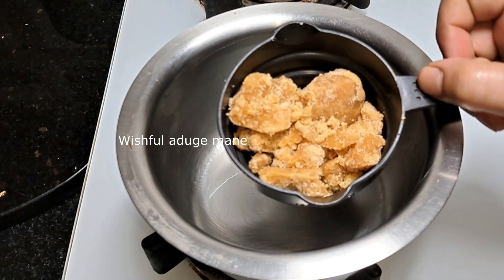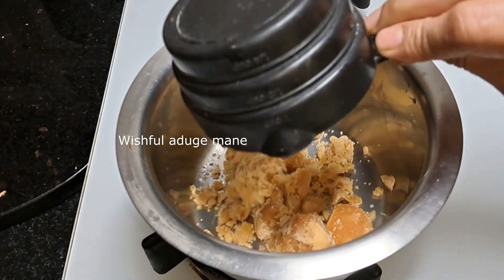Hello and welcome to Wishful Labour. We are having a sweet recipe.